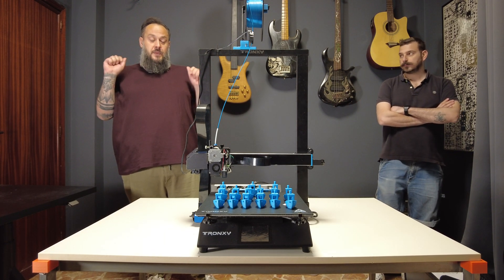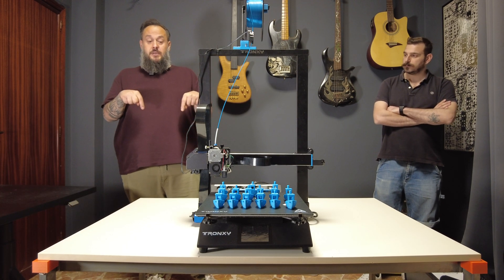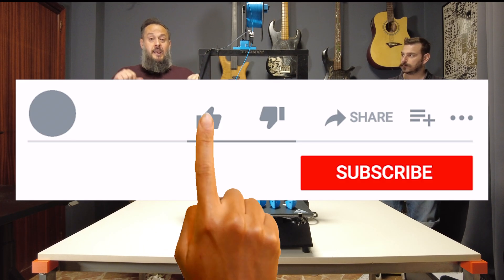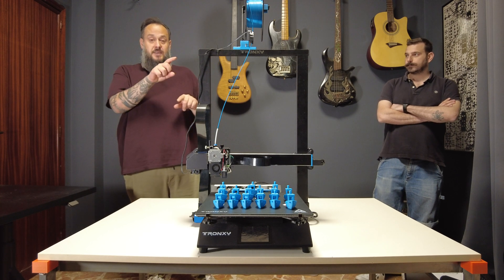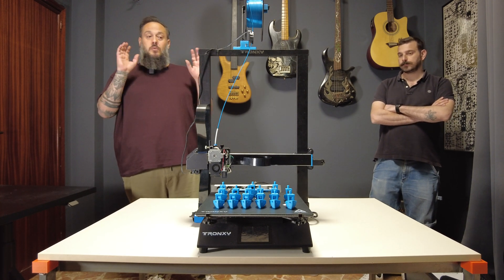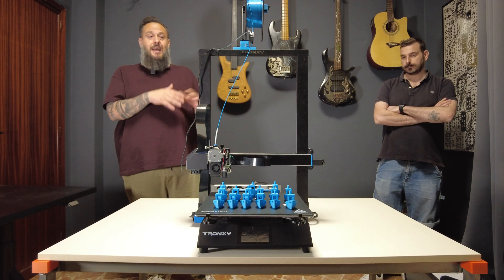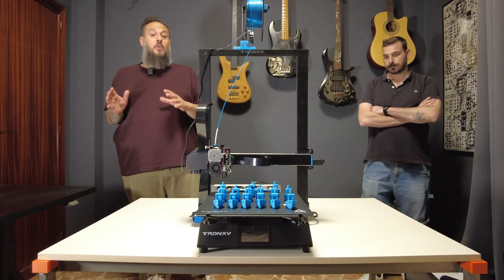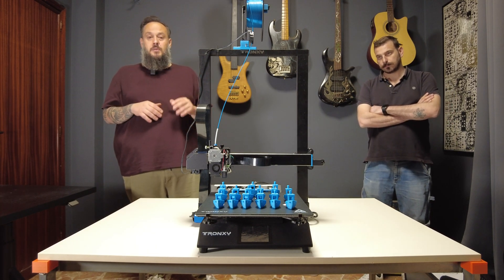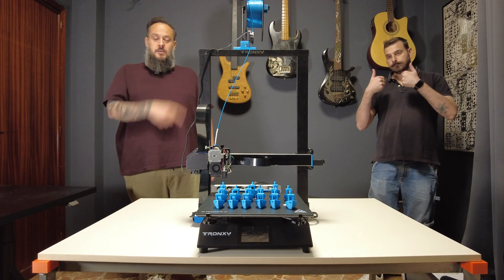See you at the next video — I'll leave all the information in the description. Please like and subscribe, that helps a lot. If you have comments or want to tweak the design, you're welcome to improve it — this is just a first draft with areas for significant improvement. If you want to contribute, you're totally welcome. Thanks guys, see you next video, take care and print a lot. Bye!